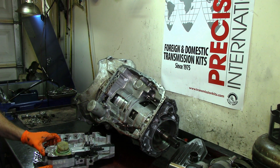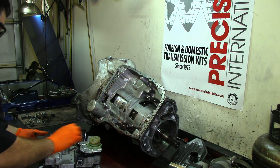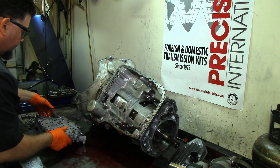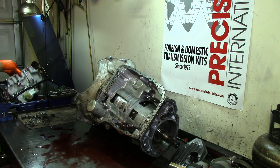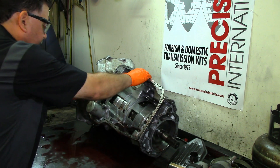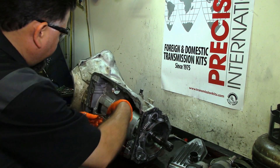Once you see markings like this you know it's a used part. We've got a brand new one. That's the thing with these 68RFEs — with the bad track record they have, it's best to just fix them right the first time.